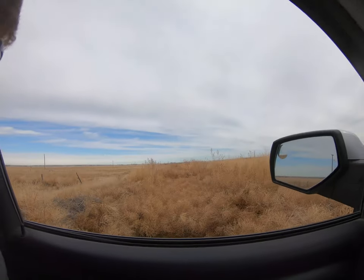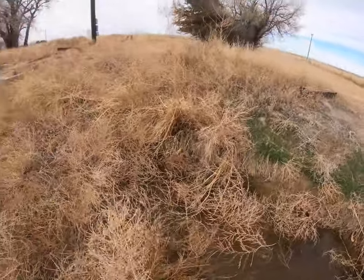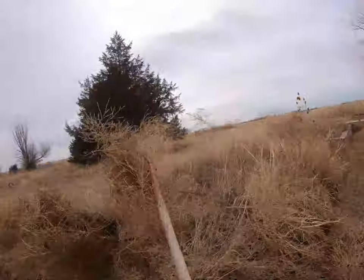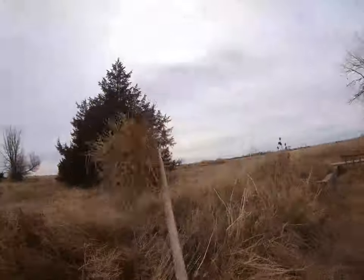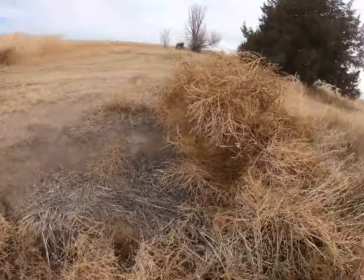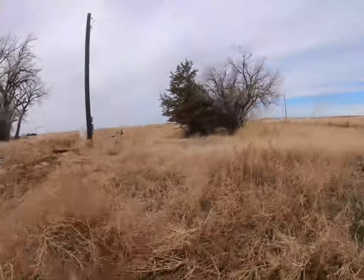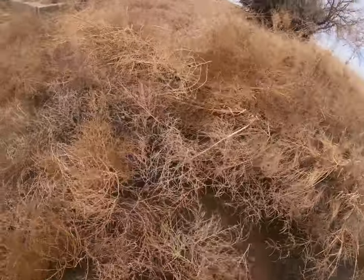Alright guys, here we are at it. I really hope this GoPro is waterproof in case it falls off my head. Now, it's not like this every run — some years are better than others — but when you have 50 mile per hour winds two days before you run water, this usually happens.